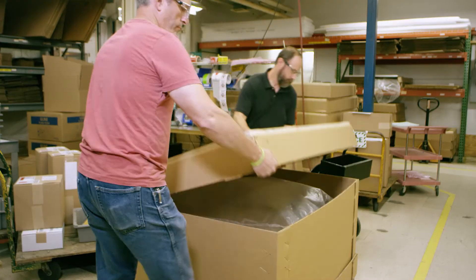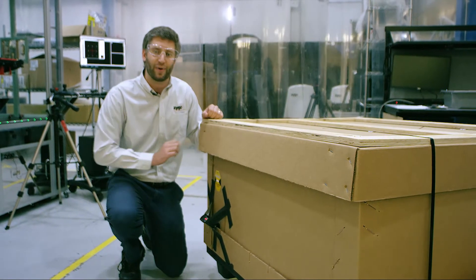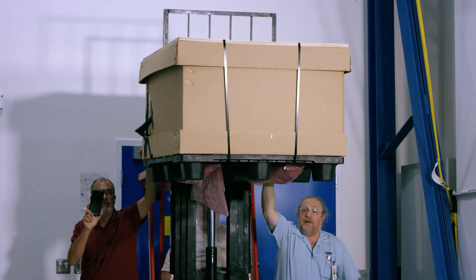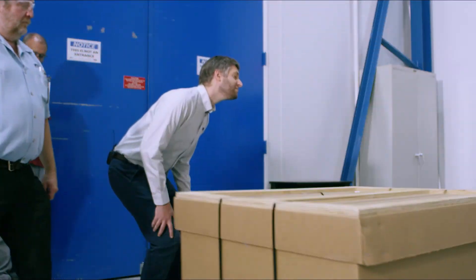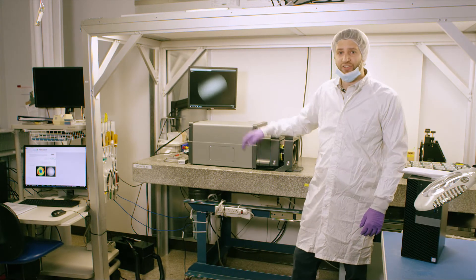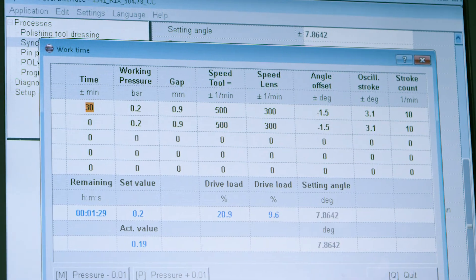Now, what you're about to see is not part of our normal testing procedure. We're going to drop test our newly packed interferometer. We're back in instrument manufacturing with our dropped interferometer to make sure that it still passes all of Zygo's final specification tests. As expected, it does.